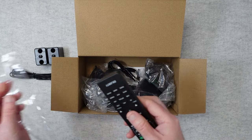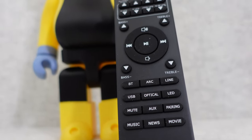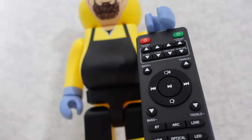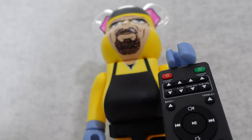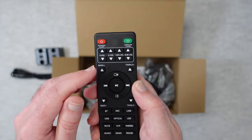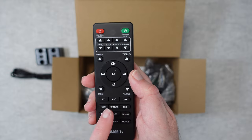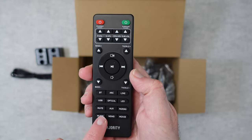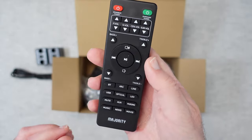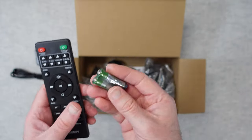We've also got the remote control — a nice looking remote made of plastic with rubberised buttons. We've got controls for various volumes: centre, sub, surround, and front volumes, all controllable independently. There's soundbar power and surround power, bass and treble adjustments, Bluetooth, ARC, line, USB, optical, LED button, mute, AUX, pairing, music, news, and movie modes. A really nice looking remote control, powered by two AAA batteries which are included in the box.